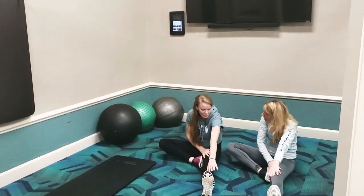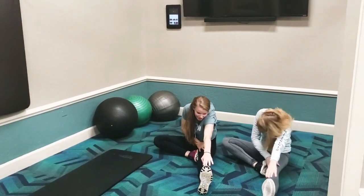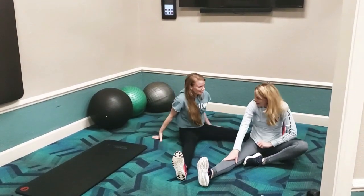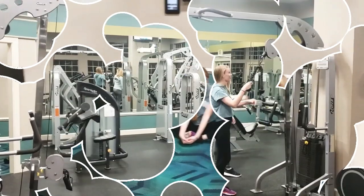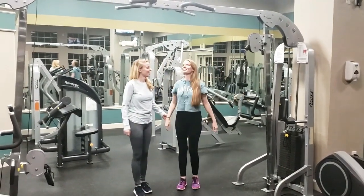I don't remember what I used to do. I know I used to be able to like touch that balance before everybody. Can't do that now. I used to stretch every day when I coached gymnastics. I know. Do the pull-up — me first?